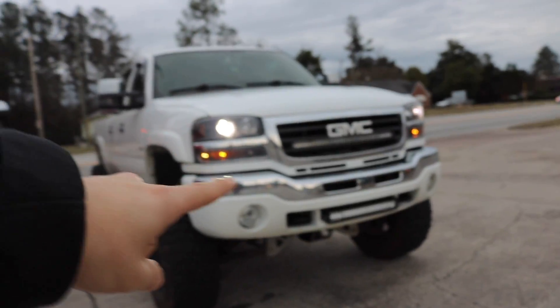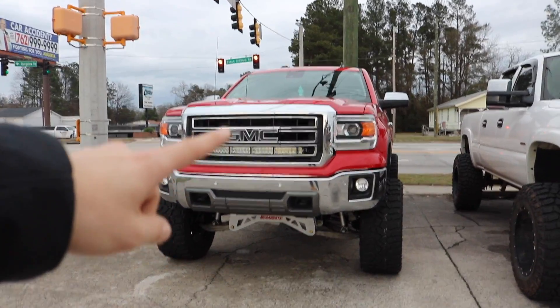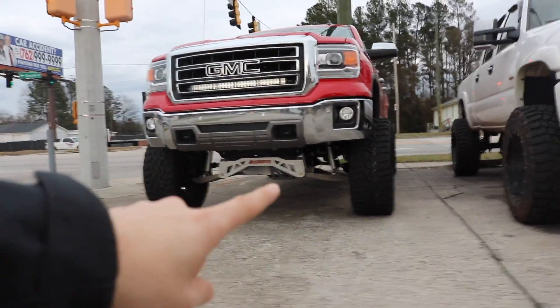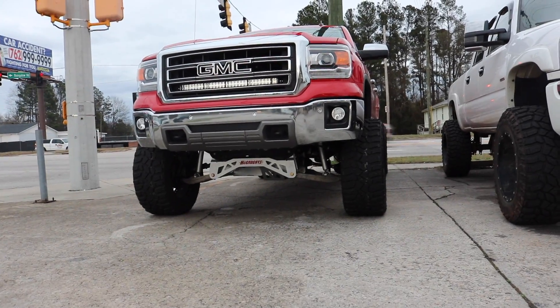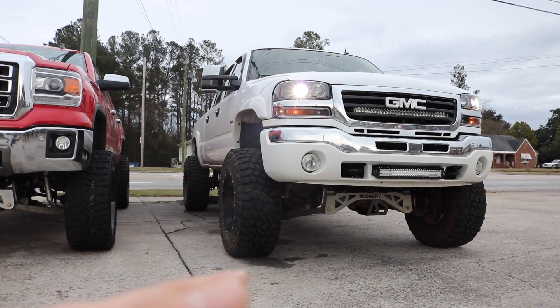First things first, this is my 2004 GMC Sierra 2500 HD with the Duramax engine, and this is a 2014 GMC Sierra 1500 with a 5.3 liter engine. We both have McGaughys lift kits. Mine is set at around seven and a half, maybe roughly eight inches. This one is cranked to nine inches, so this one sits exactly at nine and mine's probably around seven and a half.